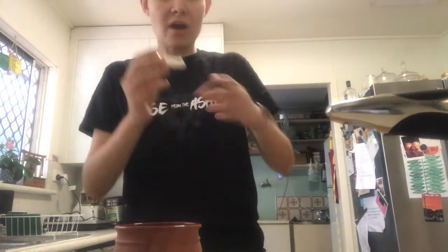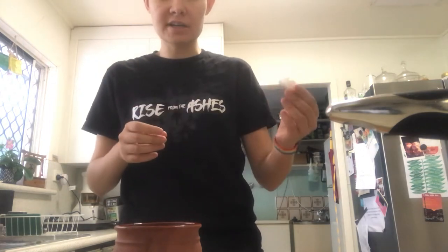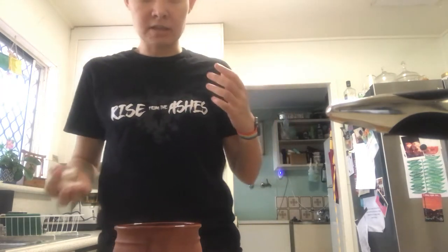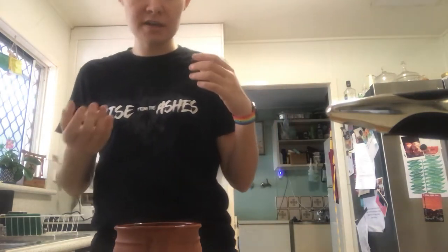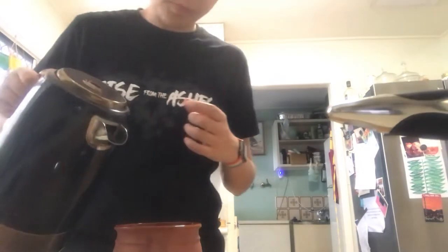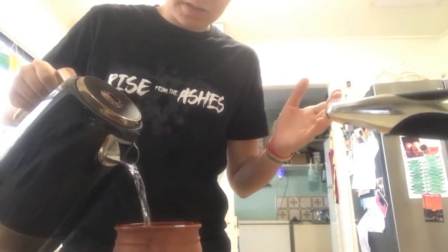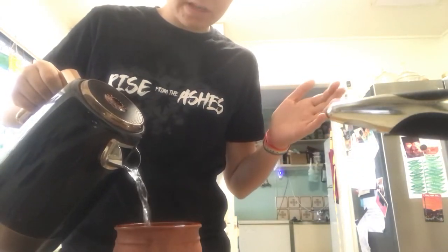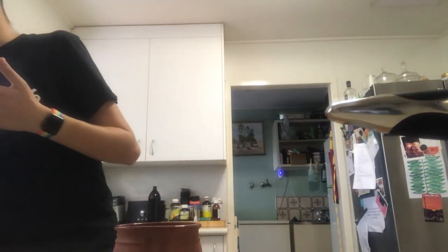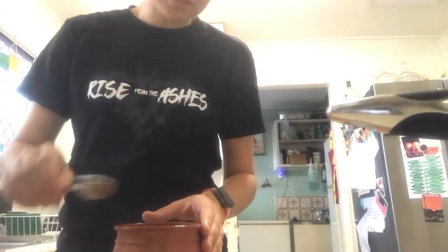So this is my mouth guard at the moment. I just had it in hot water. I'm going to try and do it again — I'm going to try and refit my mouth guard. So I'm just going to put it in here for a minute. The only reason I'm refitting my mouth guard was I noticed last night that it started to rub on the right side of my mouth, which kind of stings.